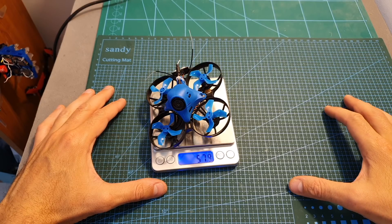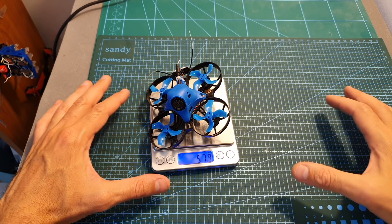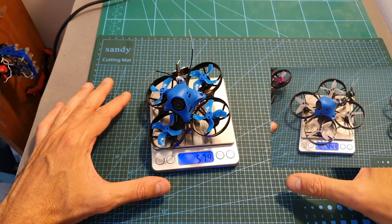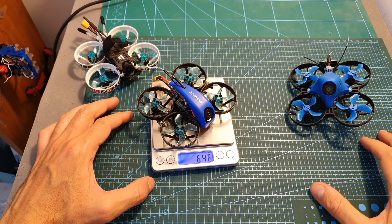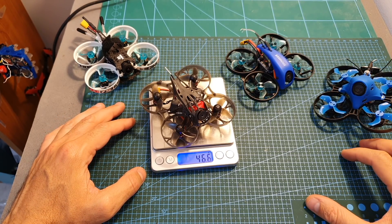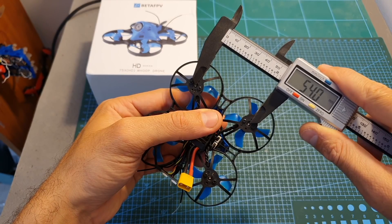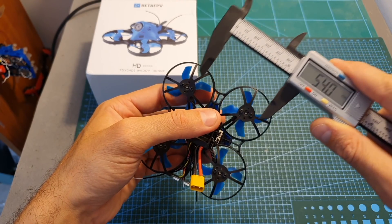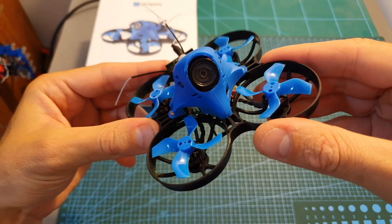The weight of the 75X HD is 57.9 grams, so it's about 17 grams lighter than the 85X HD. It's also lighter than the iFlight CineBee and the SPC Maker Mini Whoop HD, and it's about 10 grams heavier than the Happy Model Mobula 7 HD. The wheelbase of the frame is 75 millimeters, and the distance between the left and right motors and also between the front and back motors is 54 millimeters.